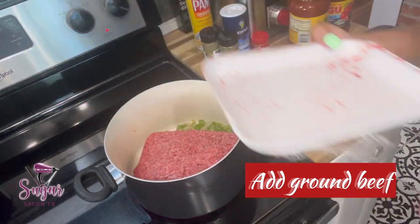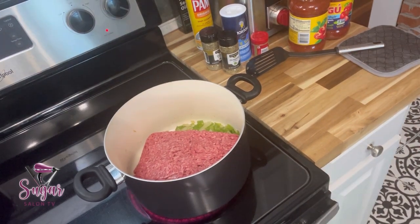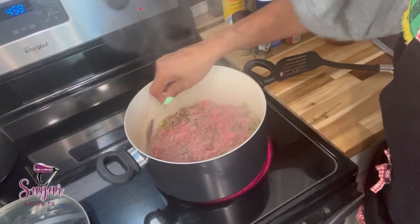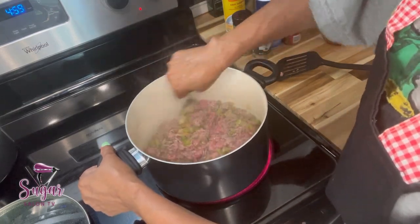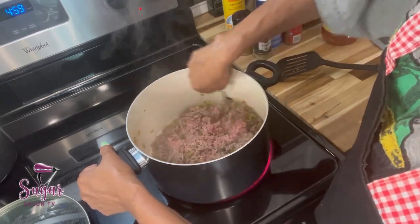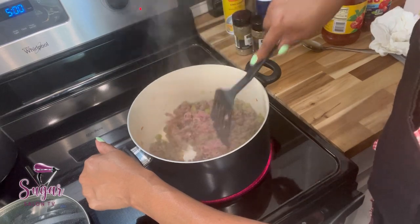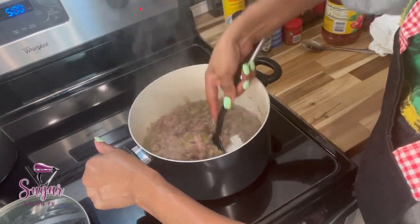Now I'm adding in the ground beef. I cook that down, kind of breaking it up and letting it cook. I'm stirring and moving it around to make sure it cooks evenly, breaking up the ground beef as I go with the spoon. A lot of the oil and fat is going to burn off from the ground beef, and I'm continuing to stir and mix up the green peppers, onions, and ground beef.